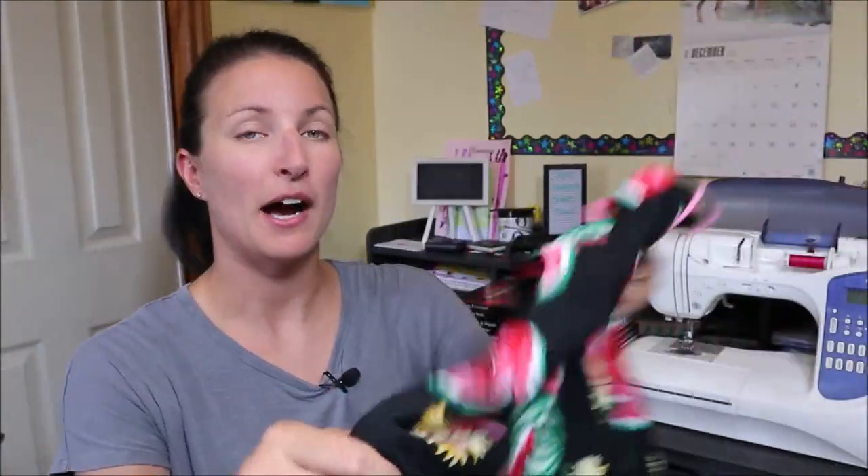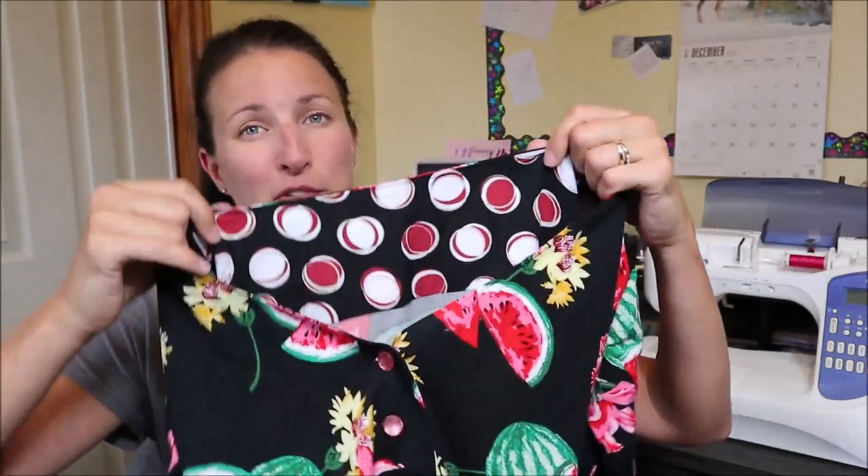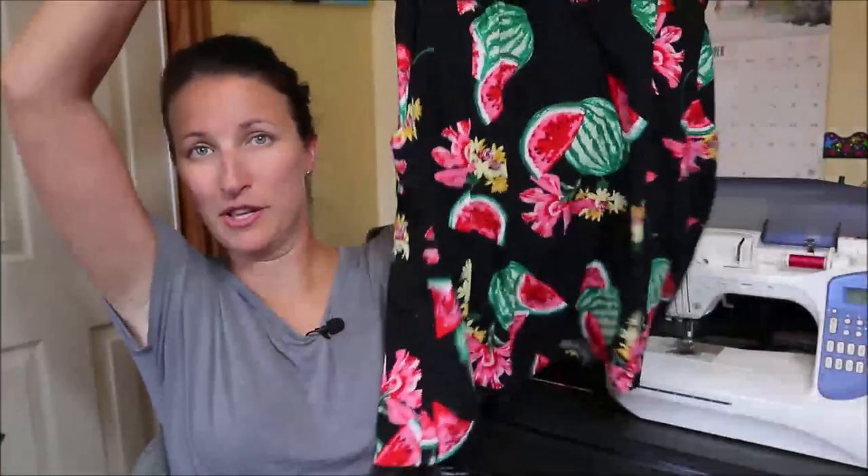This dress is going to be my entry for the hashtag Sewing Juicy July. A quick note: I asked for two meters of fabric at my fabric store but they only had 1.7 meters. So I had to shorten the pattern by 2 inches, and for the inside yoke I had to use fabric from a previous version. If you're short on fabric and have 1.7 meters, it's still doable — it will just be shorter and you'll need different fabric for the yoke.